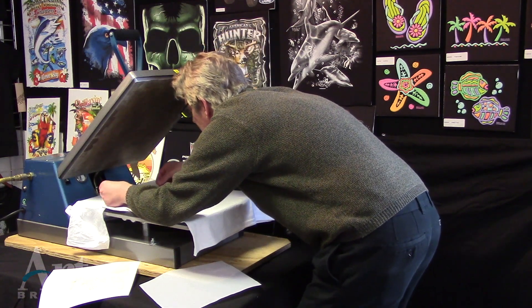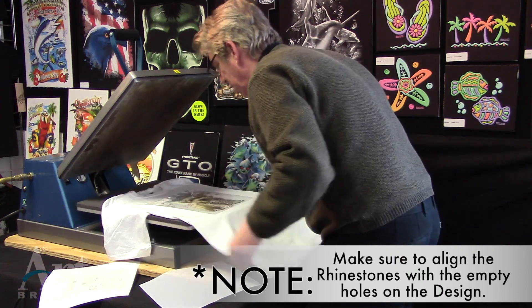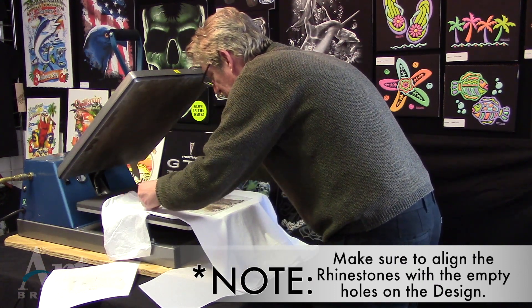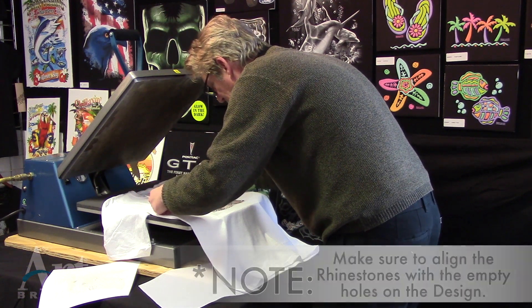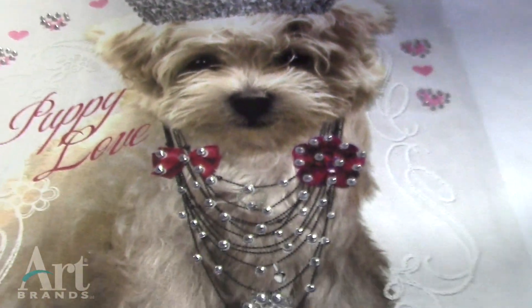Watch as Tim — he's only been doing this 20 years now. He has it lined up on the shirt, and the rhinestones are aligned with the holes on the shirt. See how beautiful that is.